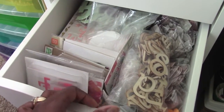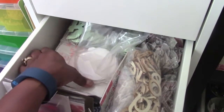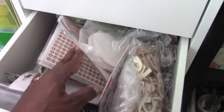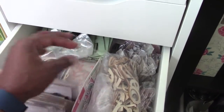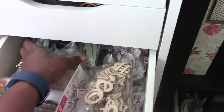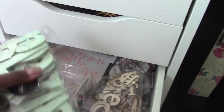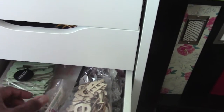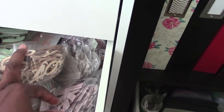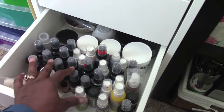Down here we have alphas — not Thickers. These are all other types of alphas, anywhere from huge sticker ones to heavy cardstock, wood veneer, and chipboard. These are from an old Studio Calico set. This is where I keep all alphas that are not Thickers.